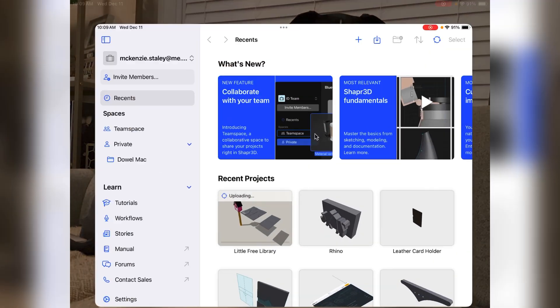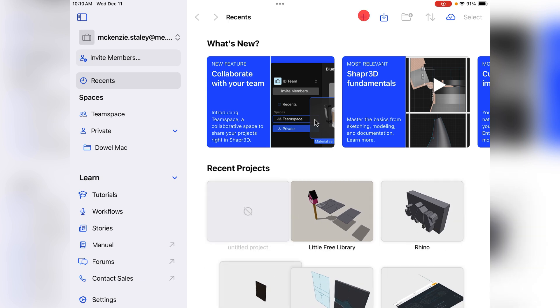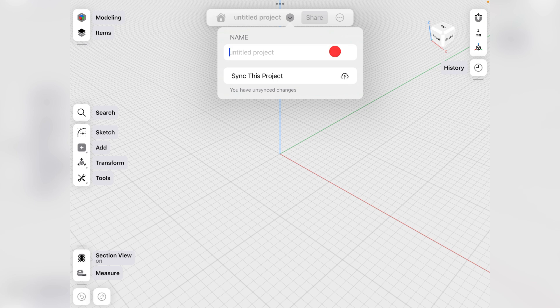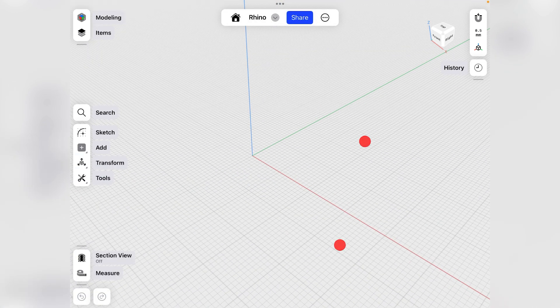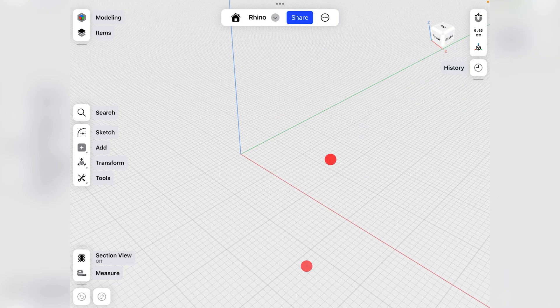Open up your Shaper 3D app. This app is free, although there is a paid version that comes with more features. For the purposes of this video, everything here can be done with the free version. This is your home page — hit the plus button to start a new design, give it a name, and up in the units, let's start with centimeters.